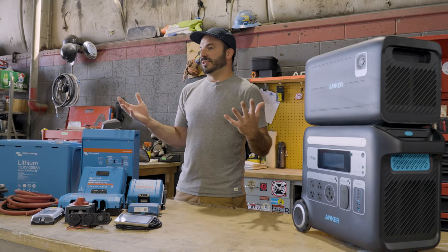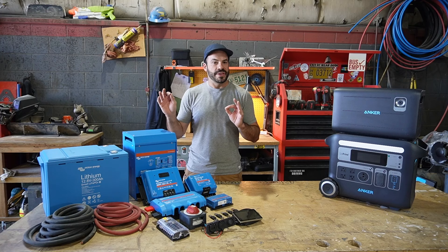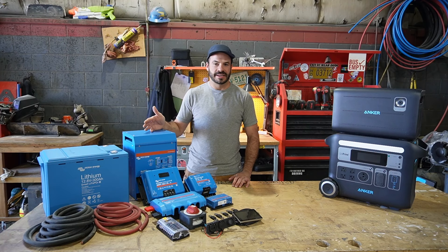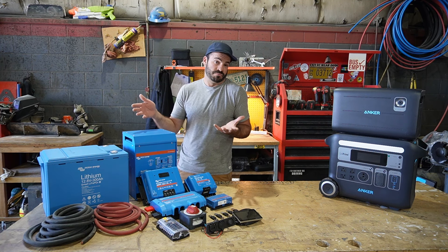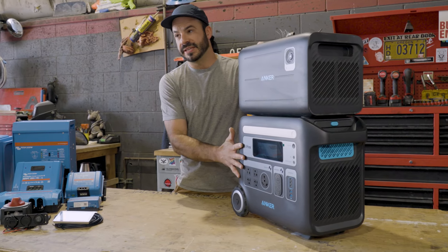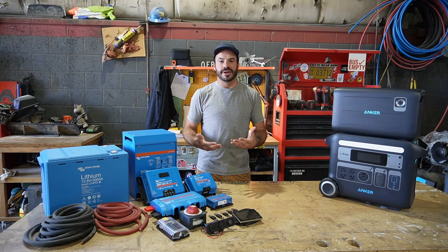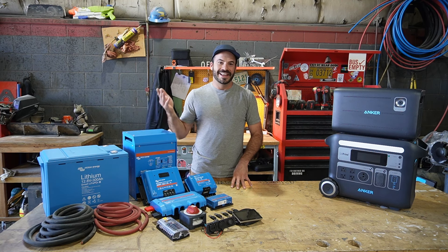Let's talk about the value you get from both of these systems. A lot of times we're building these systems for rigs that aren't used all the time — maybe your van is for weekend warrior trips. That makes it harder to justify spending thousands of dollars for a fantastic off-grid system stuck in a rig. With the Solex F2000, the money you spend on the unit and the expansion battery gives you something you can easily unplug from your rig and take with you on other trips, use around the house or shop, and continue getting value out of 365 days a year — which just isn't possible if all this equipment is bolted to the wall of your van.